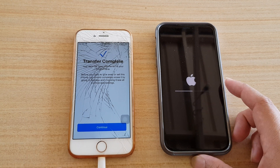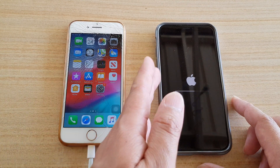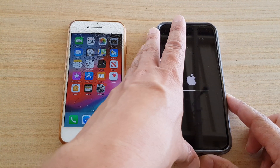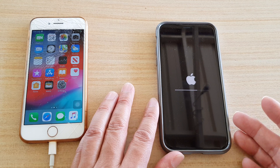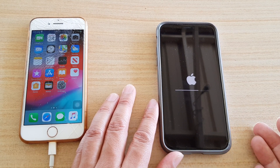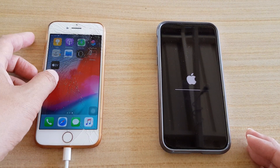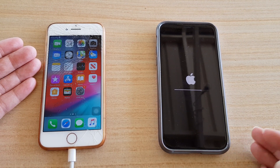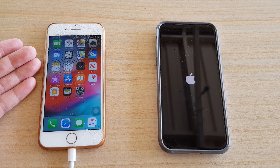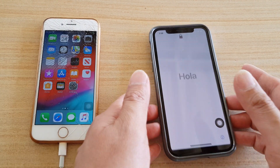The phone will now proceed to set up. You can see it says 'Transfer complete' — tap the Continue button. Once you see that screen, all the data is now transferred over. The phone is now ready to set up, installing and loading apps exactly as they were on your old iPhone. Everything should stay the same — all your logins, email, Facebook — you should be able to launch apps without re-entering passwords and access almost everything without setting anything up again.